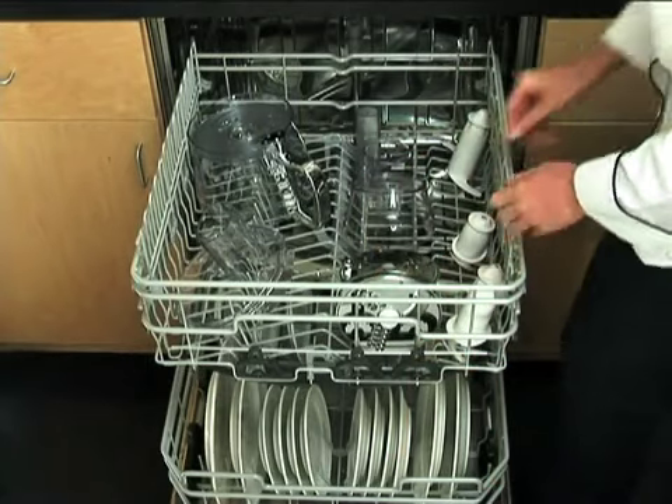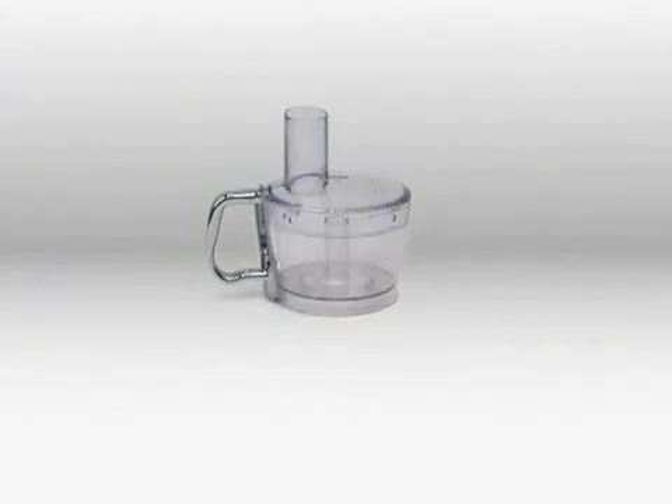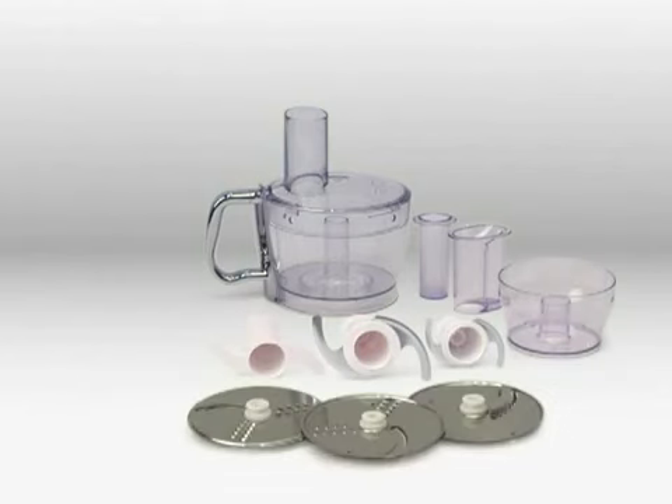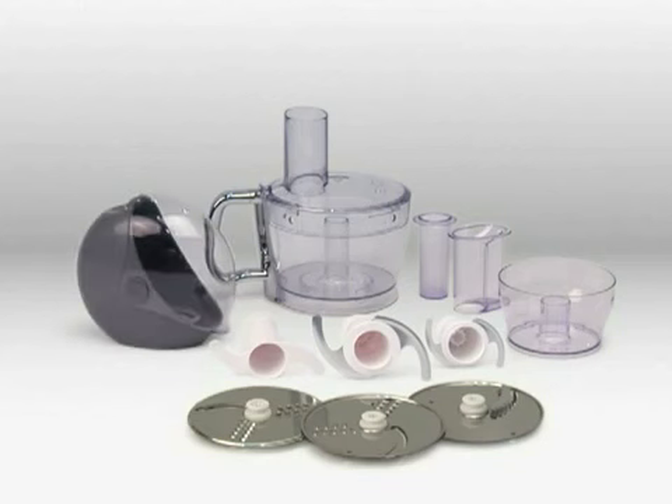Dishwasher-safe standard accessories include a 12-cup work bowl with double pusher, knife blade, dough blade, 3-cup mini bowl and blade, plus two reversible slicing shredding discs, and one julienne disc. A matching storage case handily holds all discs.